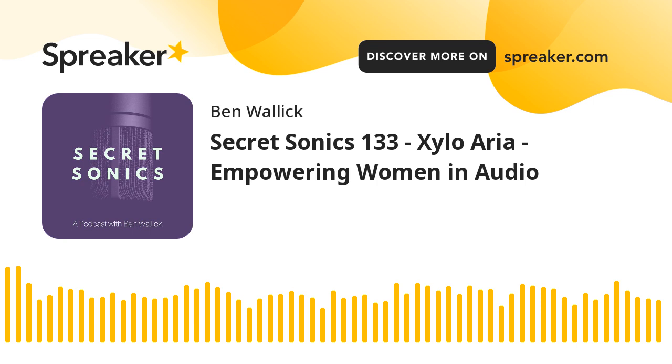A bit of EQing, panning, making space for everything. Panning was a big part of it. And treating the mains and the other vocal layers a little bit differently as well — giving them a different kind of sonic imprint.